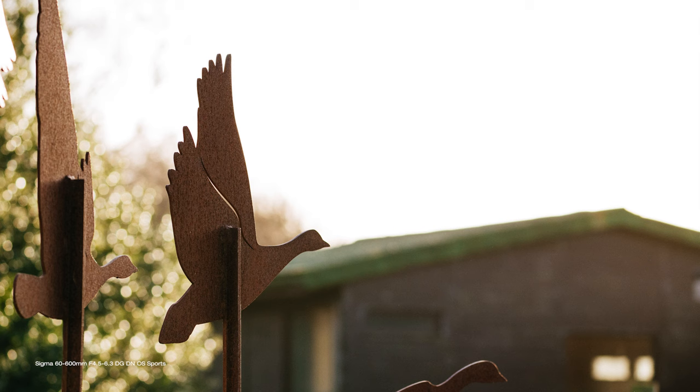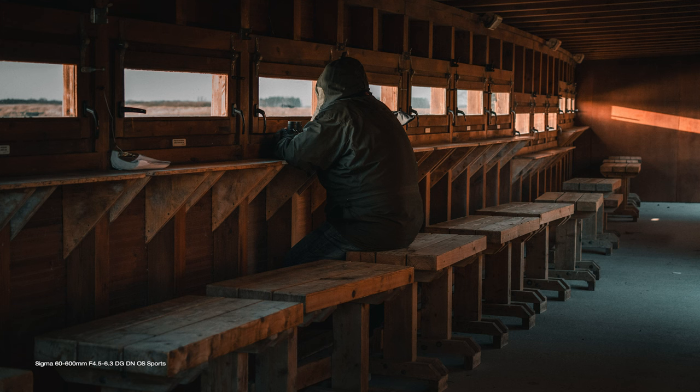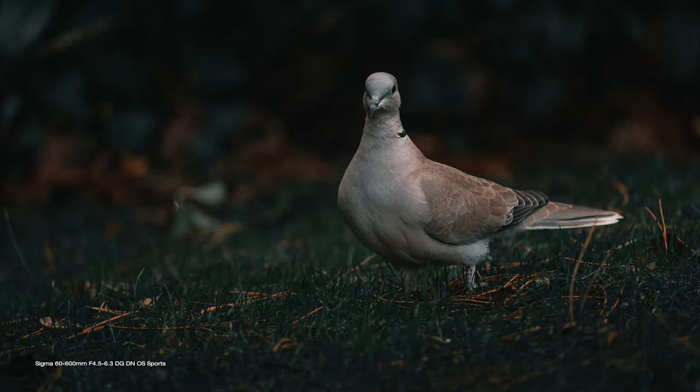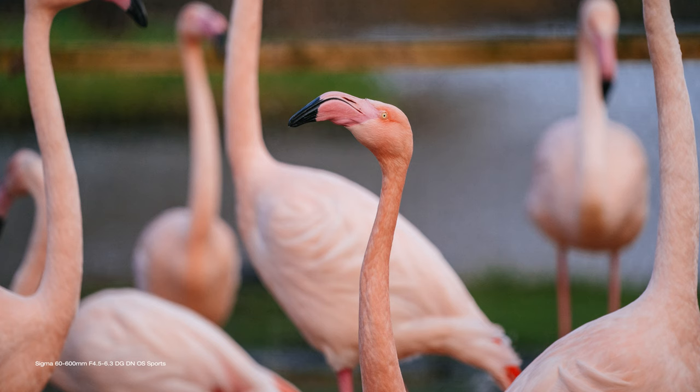It delivers almost a standard field of view at 60mm, great for general shooting — landscape, architecture and more. And at the other end of its focal range, 600mm, it's a telephoto beast ideal for sports, wildlife, and anything you can't get physically close to. That's a 10-times zoom range, a first for mirrorless cameras.